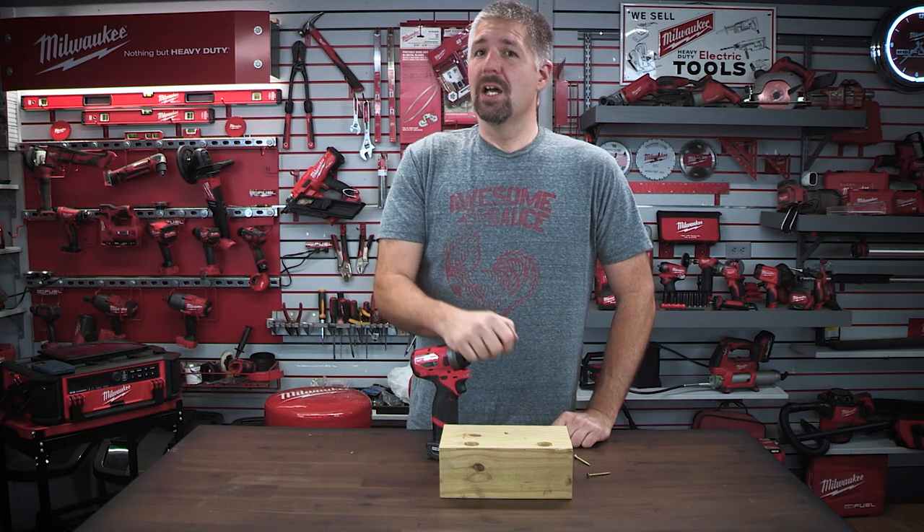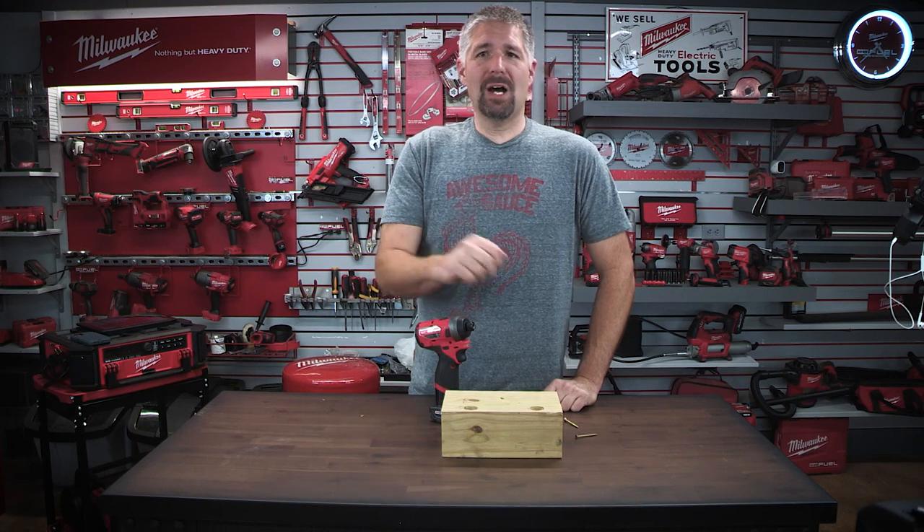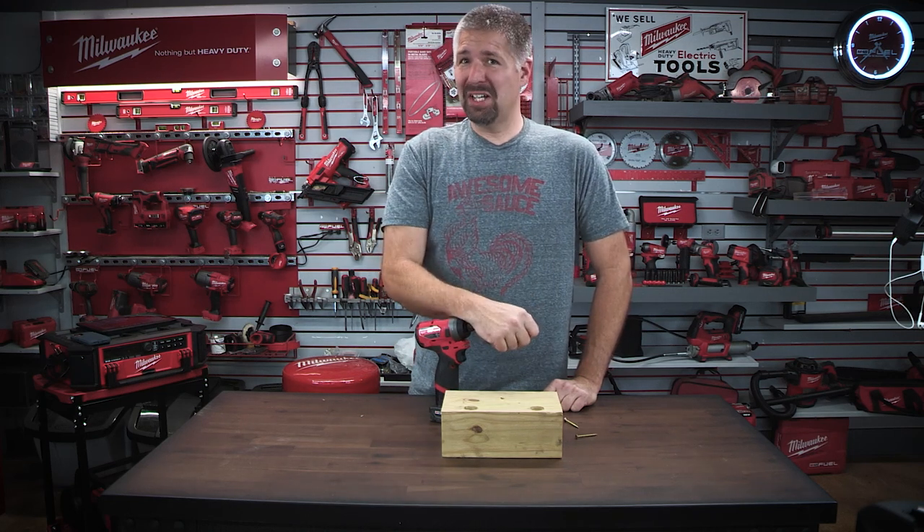If you liked this video or have any comments, comment down below. If you're not subscribed, might as well subscribe and do so. I'm Phillip Bridges and I will see you on the next one.